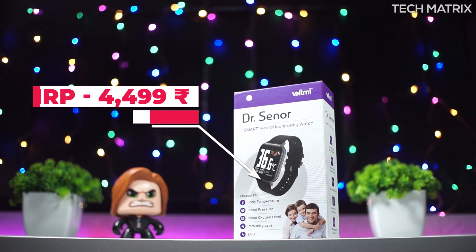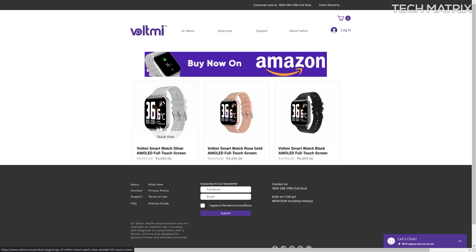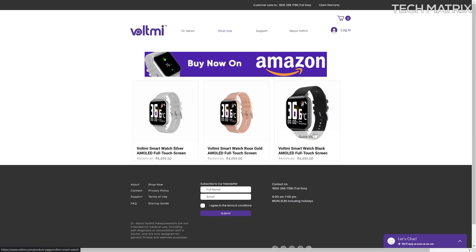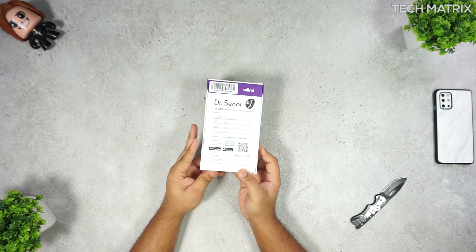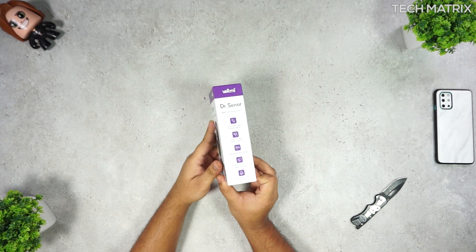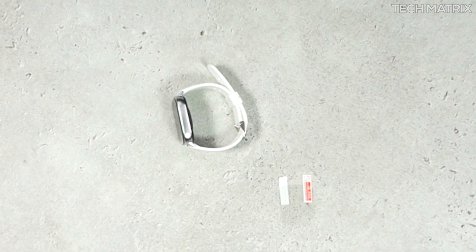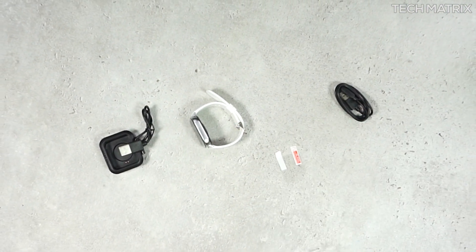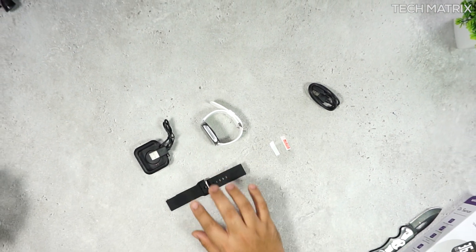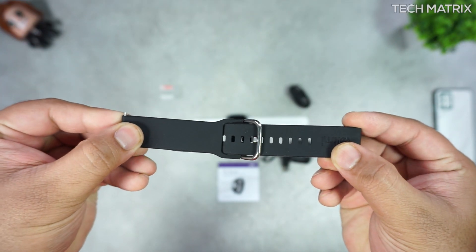The Voltme Dr. Synod costs Rs 4,499 for India and comes in three different colors — silver, rose gold, and black. It comes in a solid cardboard box with all the features listed on the front and sides. Opening it, you're greeted with the smartwatch, a screen protector, a full-size charger, a small magnetic clip-on charger, extra black straps, and a user guide. All these are very nice additions.